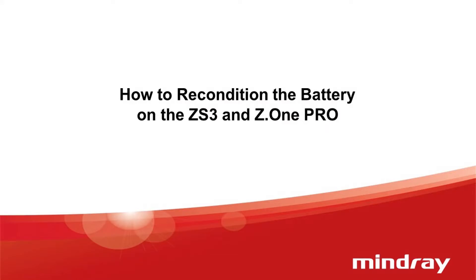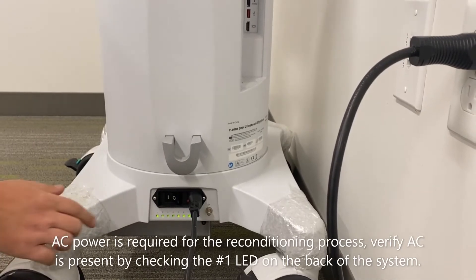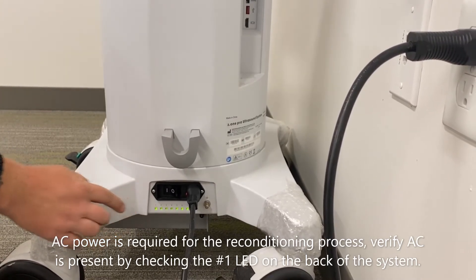In this video, we will be observing how to recondition the battery on both the ZS3 and the Z1 Pro systems. AC power is required for the reconditioning process. Verify AC is present by checking the number 1 LED on the back of the system.